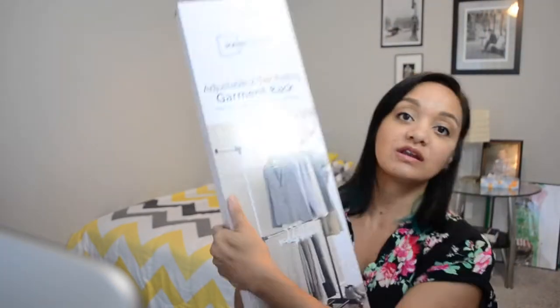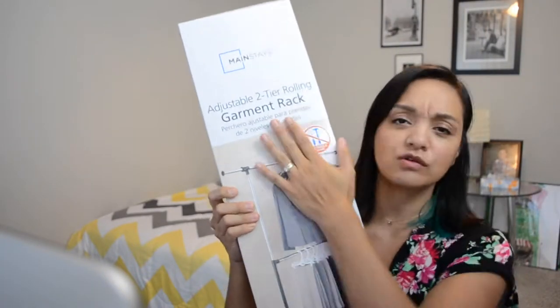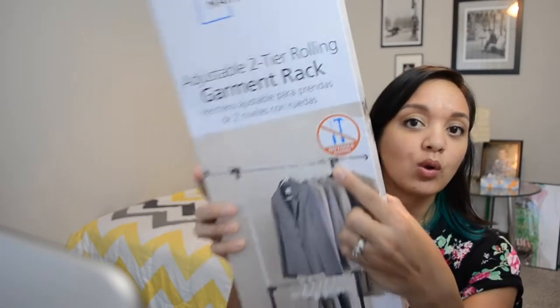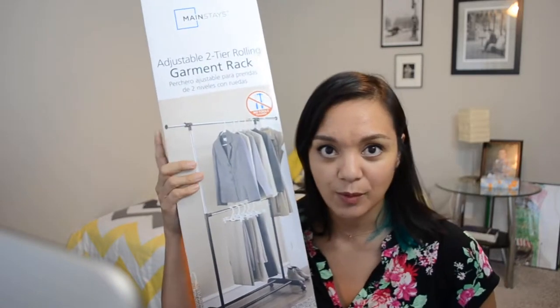The sun went behind a cloud outside, so if my lighting has changed, that's why. All right, so here it is — the Mainstays adjustable two-tier rolling garment rack. No tools required. Let's pop this open and see how it goes. Let's go ahead and lay out everything and see what we've got.